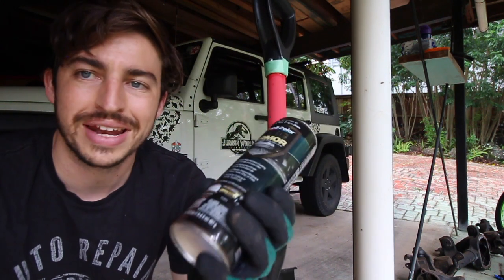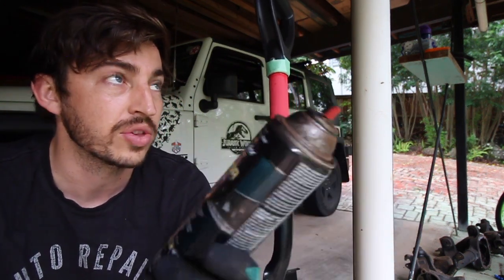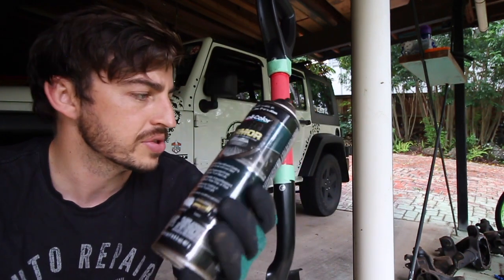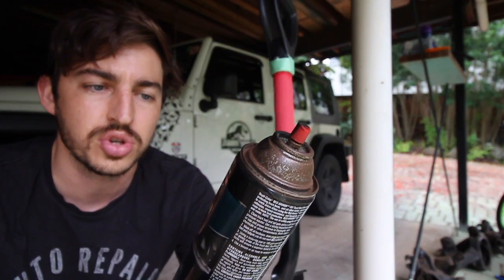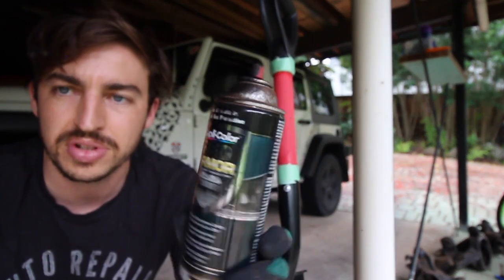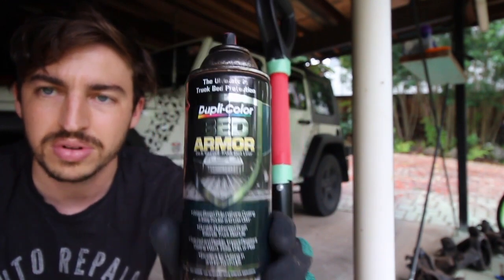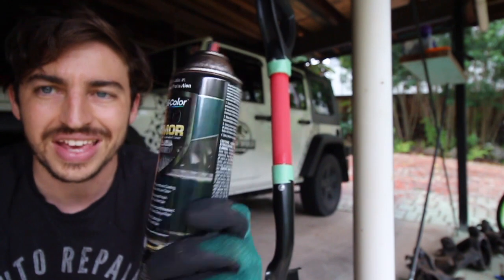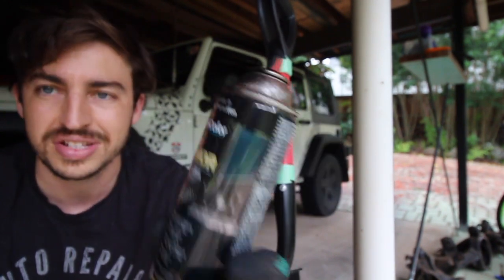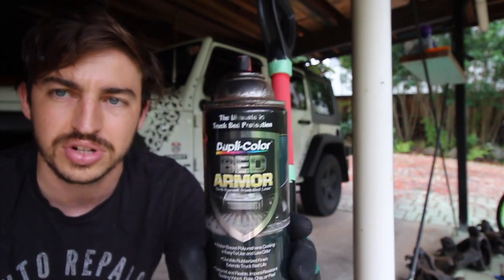All right, so we've got it all sanded back and masked off on the places we need. All I used was a 120-grit sandpaper to just scuff the surface so the paint actually has something to stick to. What we'll be using is a GP Color Bed Armor — we've used it for a range of different applications on the GP4. It holds up really well, it's really strong and it's really cheap, about $35 a can. It's a big 467 can so it does last a while.